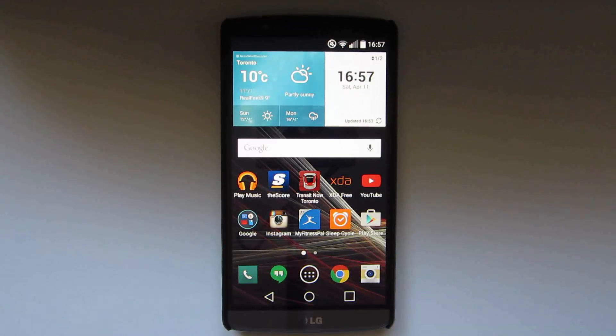Hello guys, this is TruRae back again with another video. This is a performance test on the LG G3 running Lollipop, just to give an example of the great performance on the G3. This is the Snapdragon 801 with three gigabytes of RAM variant. Remember to give this video a thumbs up and subscribe for more videos if you haven't already. Anyways, let's get this video started.